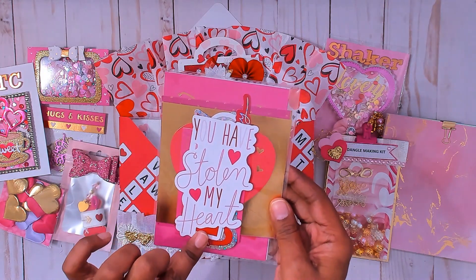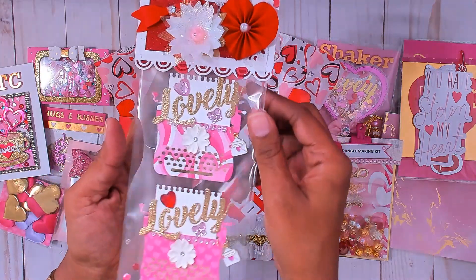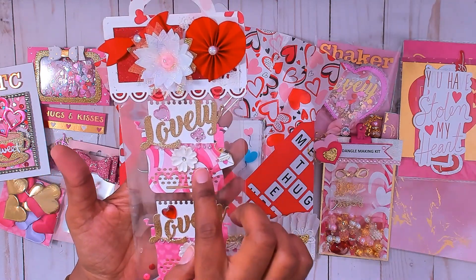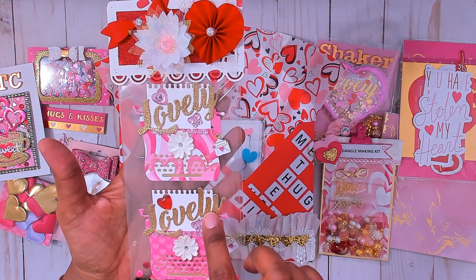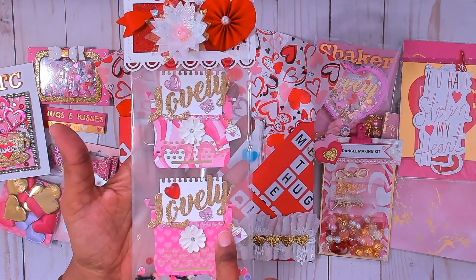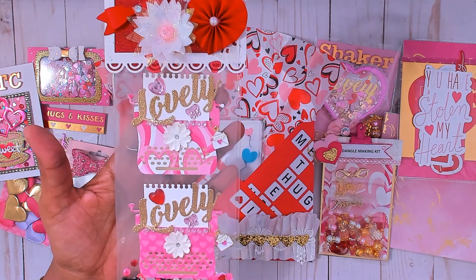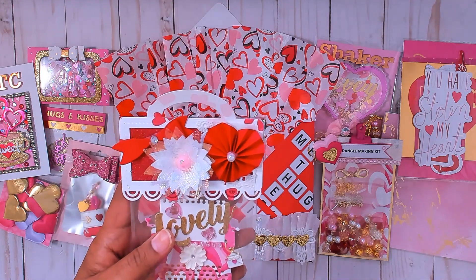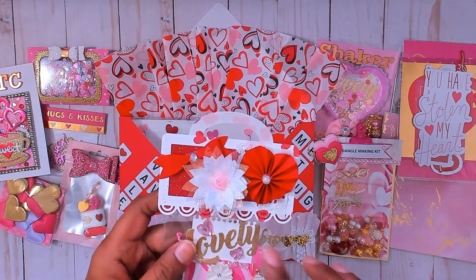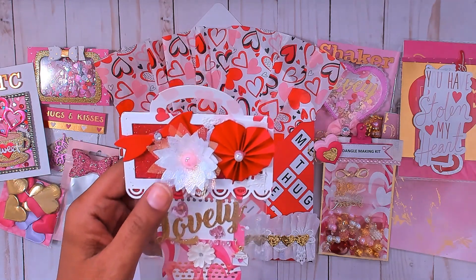I also included some cut-aparts from the paper collection as well as die-cut words from Michaels. These are my embellishments — they are typewriters. I used different papers from the collection and cut out 'lovely' in gold glitter paper. I added some heart gems and butterfly gems, some pink gem trim going across the top of the typewriter, some flowers, and also added some charms. This bag topper is from Andre Gould — she gave us two in one of my challenges, and I thought this was a perfect bag topper for this entry.